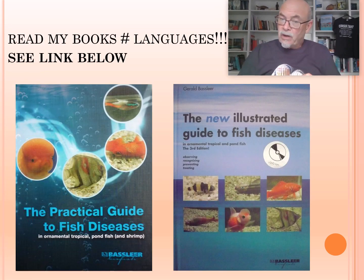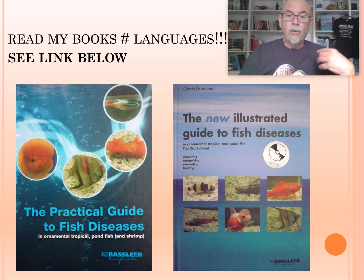Many details I publish in my books on how to treat and how to prevent diseases, and how to diagnose. They are available in different languages. You can see the link below or you can order my books.